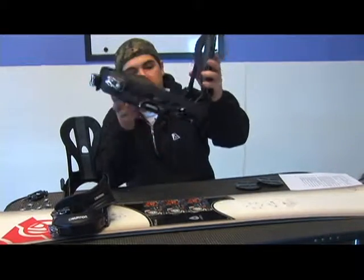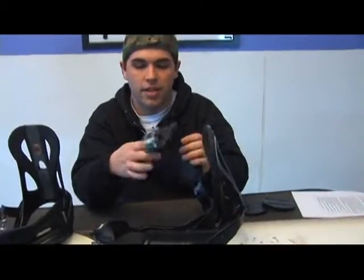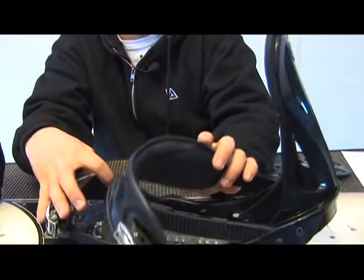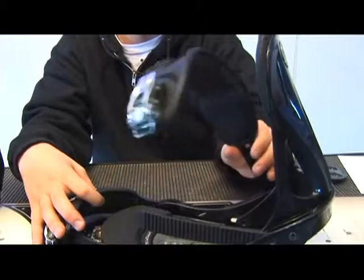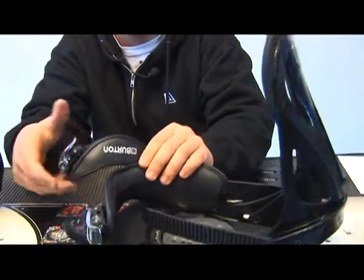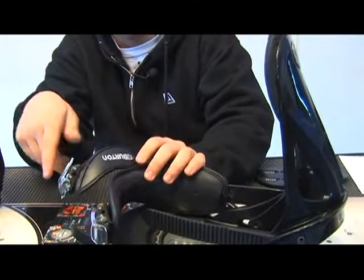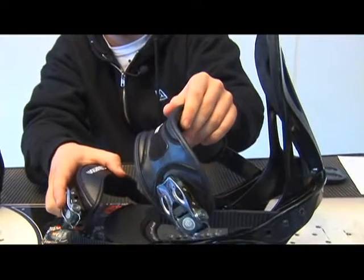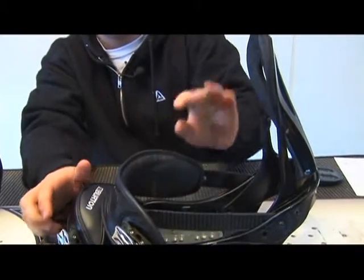The binding is the device that physically holds you to the snowboard. The binding pretty much looks a lot like this — it has either a bone-out strap and a strap that goes over your toe, or you might have a bone-out strap with a toe strap that goes over the end of your toes. You might have one pad on top for both the bone-out and the toe, and your high back will fold down so you can enter through the back.